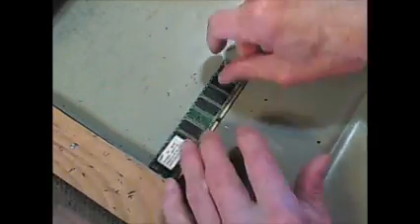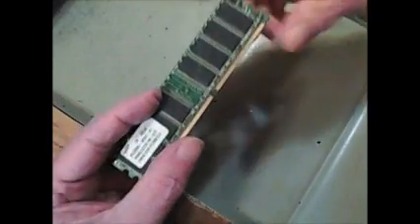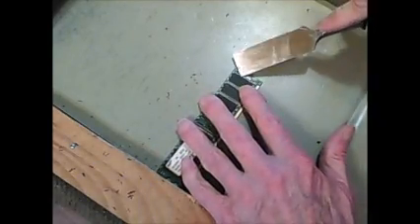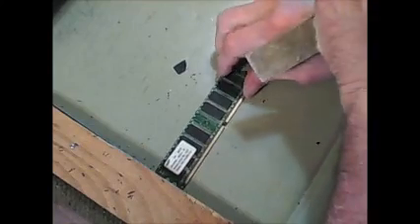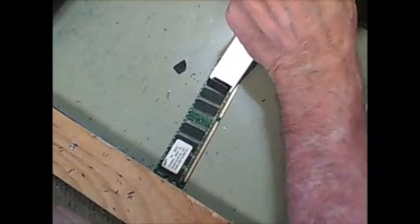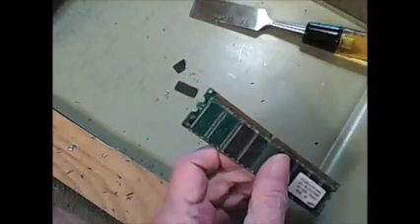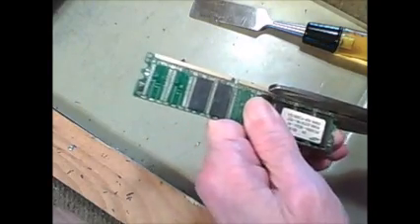Taking off the big ones now — working through each of the larger ceramic capacitors with the chisel. Then I'm going to take all those off that way and cut the fingers off.